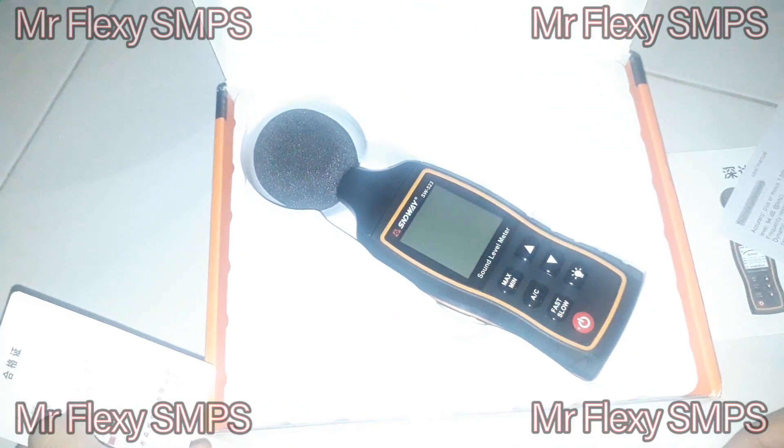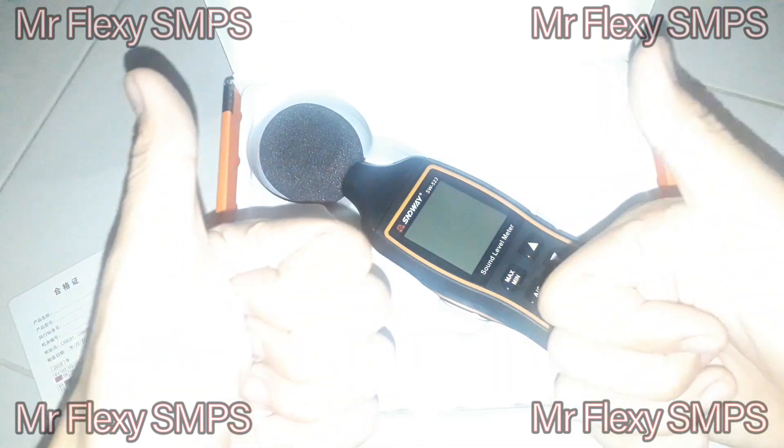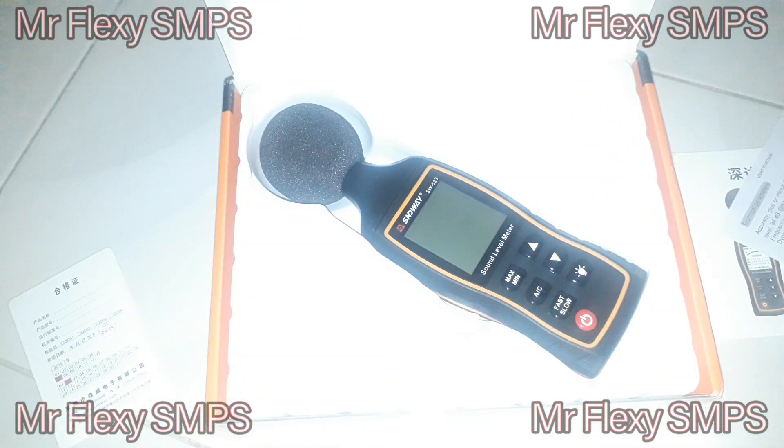This has been the review of our S&D Way sound level meter. Hope you subscribe — more power to you guys, and God bless. Thank you.